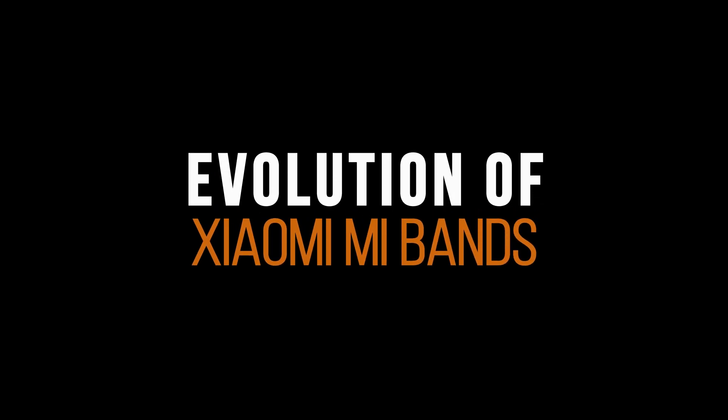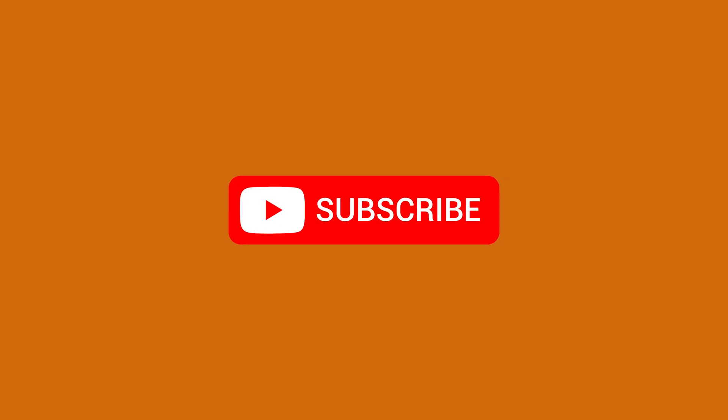Hey everyone, I'm back with a new Evolution Clip. Before you start, make sure you subscribe for more interesting videos. Enjoy watching!